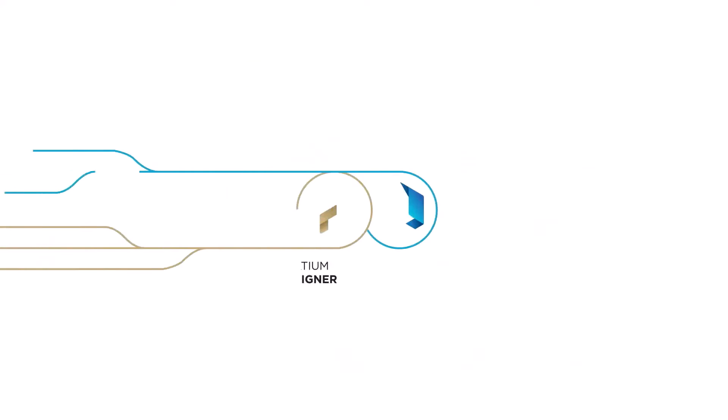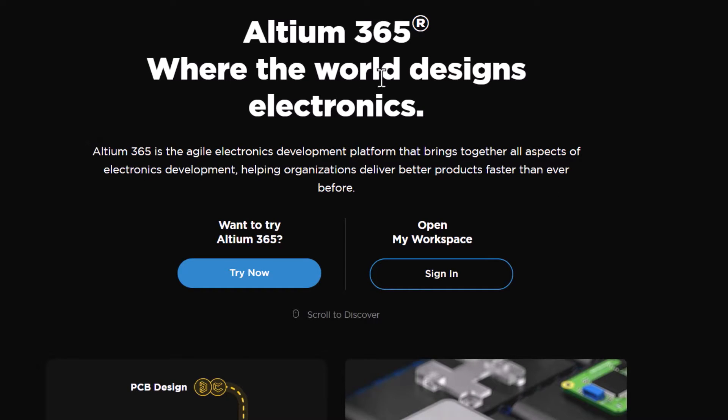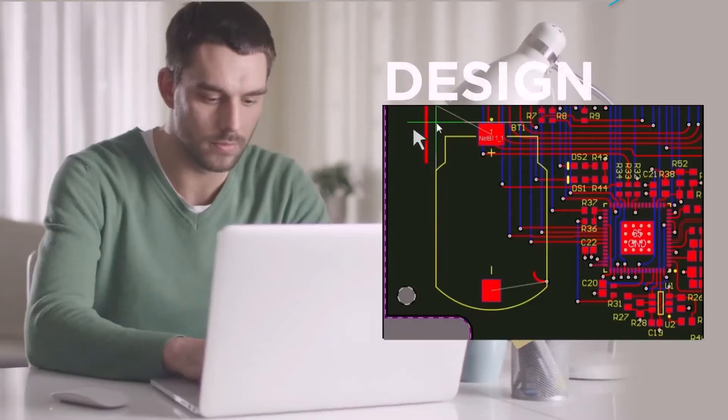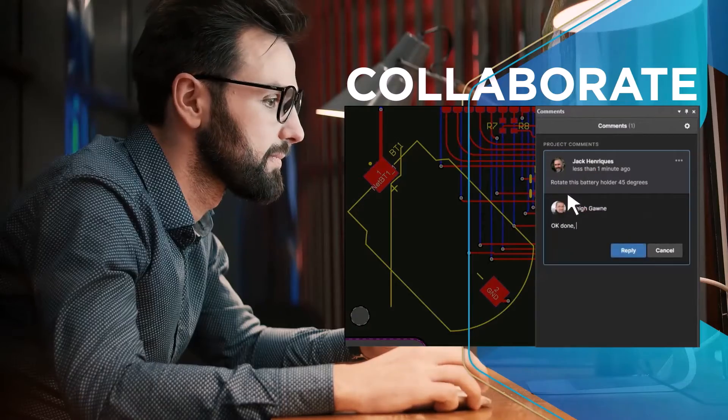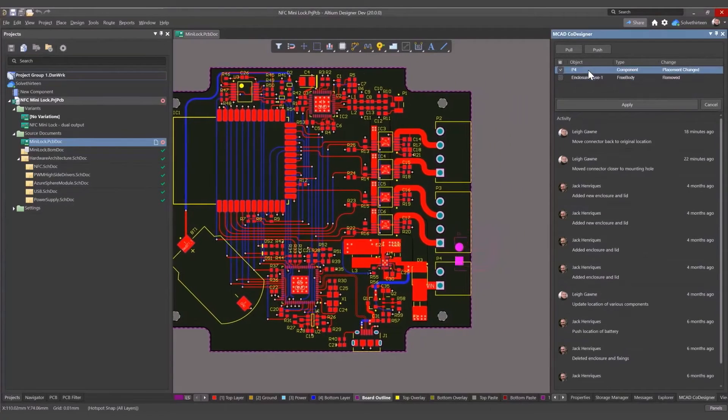This video is sponsored by Altium 365. Altium 365 is an electronics product design platform that unites PCB design, MCAD, data management, and teamwork. With Altium 365, you can do the PCB designing task.